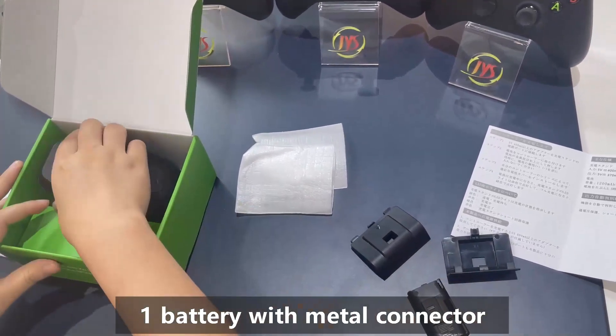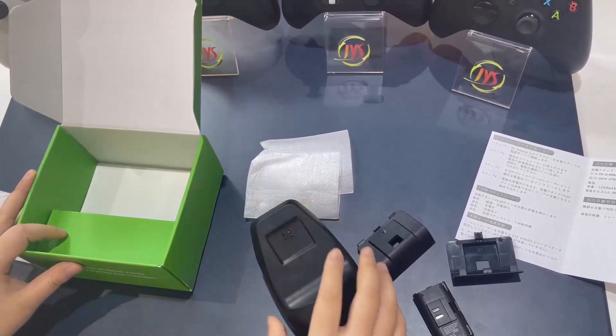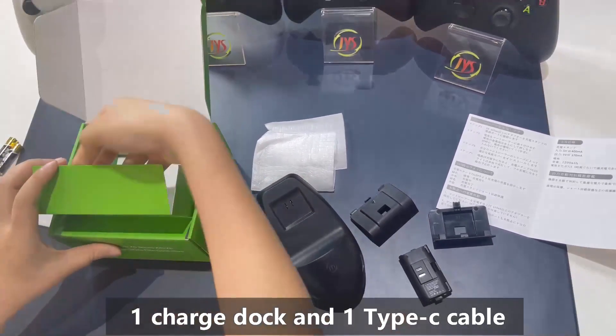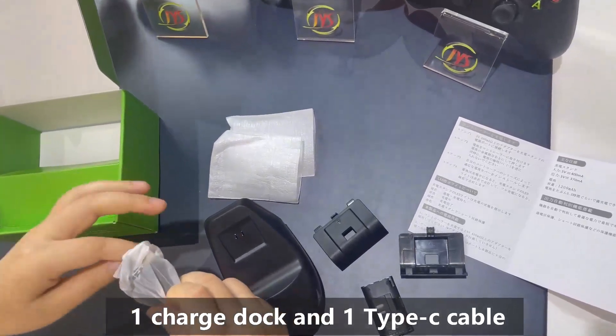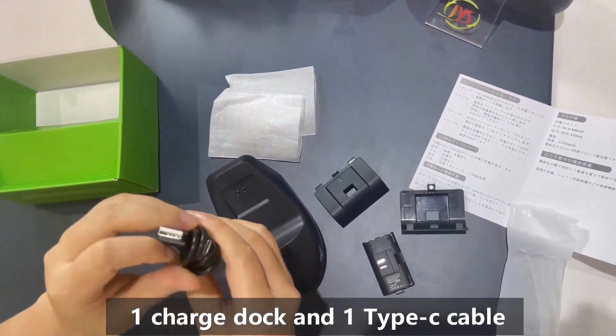Also included: one battery, one charge dock, and a Type-C cable.